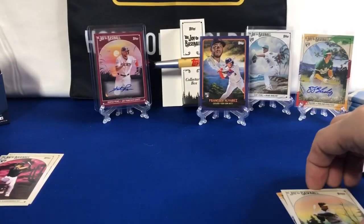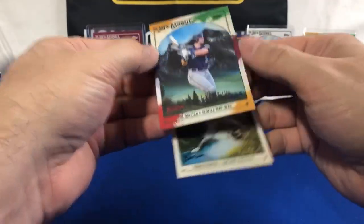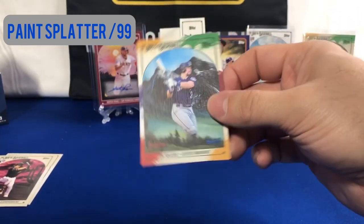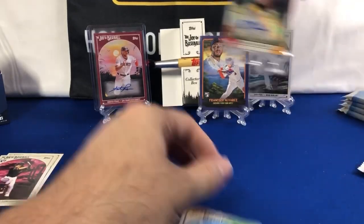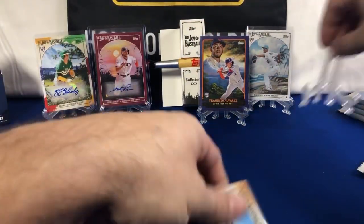What do we got behind Mark McGuire? Numbered to 99 — Cal Riley, 51 of 99 for Cal Riley. I'm going to put my other auto over here.